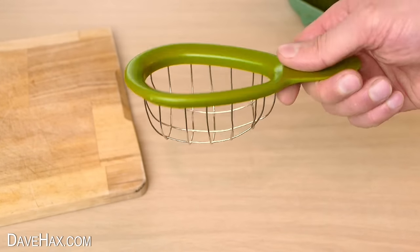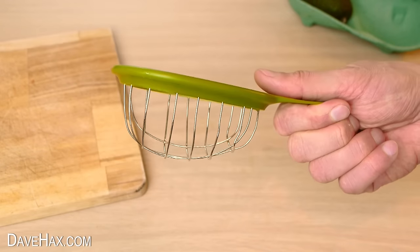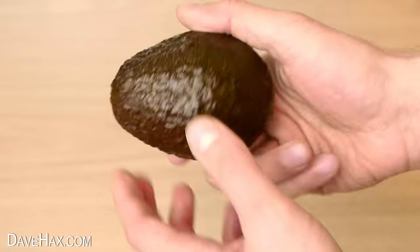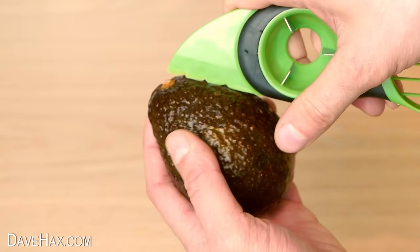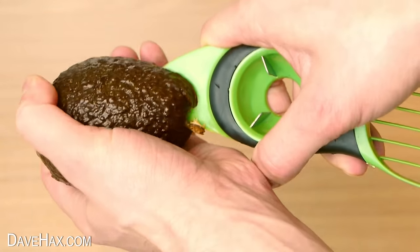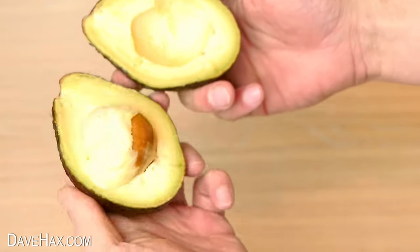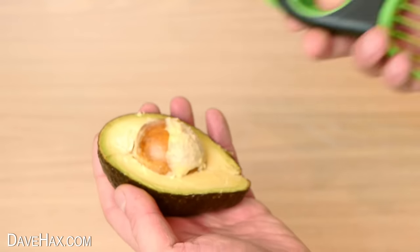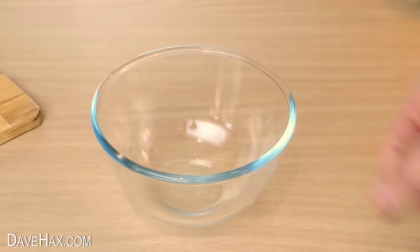Next I'm going to try out this avocado cuber. Take a nice fresh one, and I'm using this tool again to cut it in half because the cuber hasn't got a blade. You can see it's left a little bit of the fruit on the pit, but it's not too bad. The pit comes out nice and easily again, and I'm going to empty the contents into a bowl.